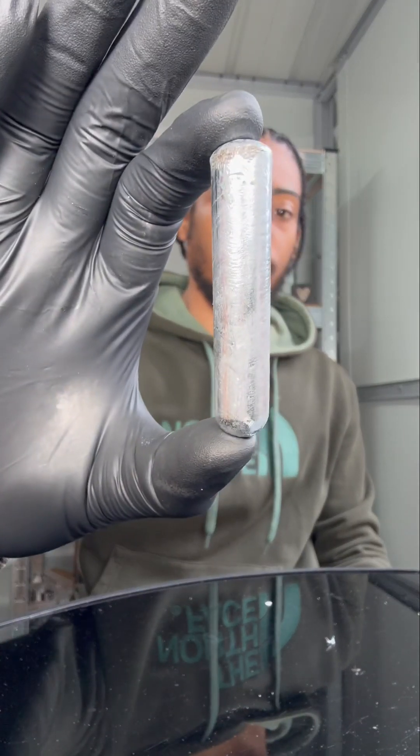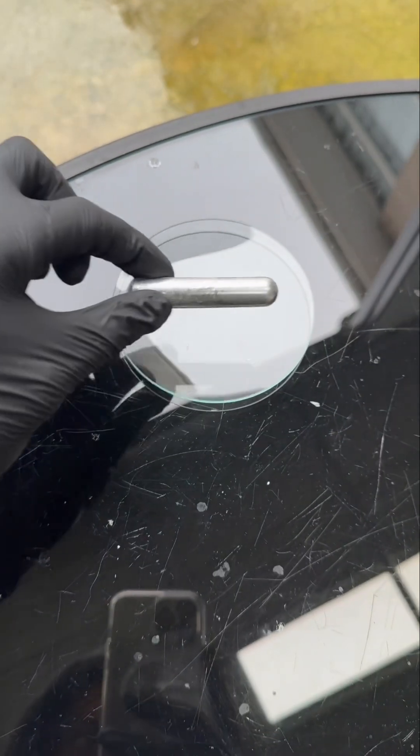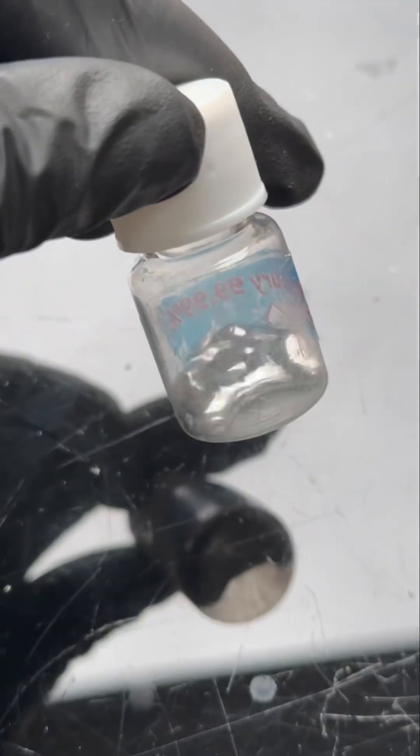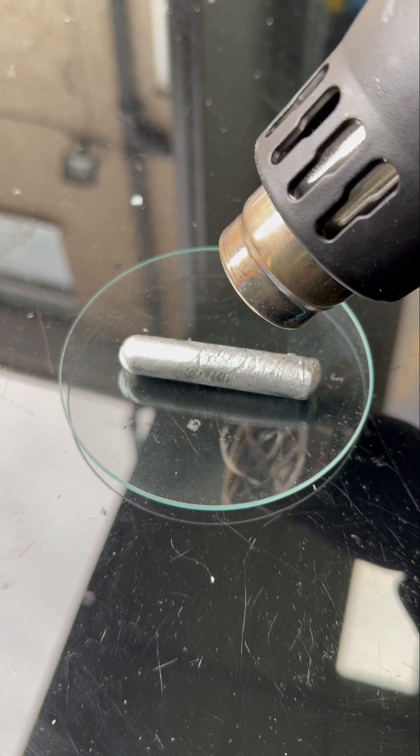Man's got some gallium metal. Gallium has the fourth lowest melting point of any metal in the whole world at 30 degrees Celsius. Cesium is third at 28 degrees and mercury's first at minus 39 — bro, that's bare low. So we're going to use this heat gun to melt the gallium.